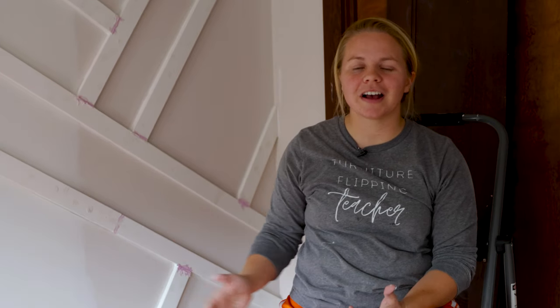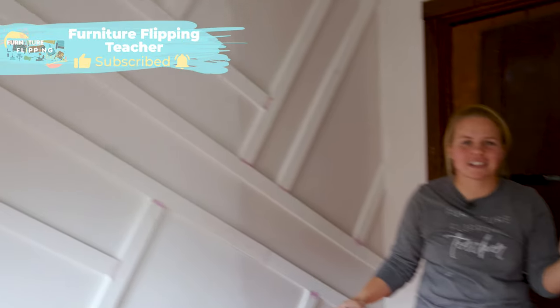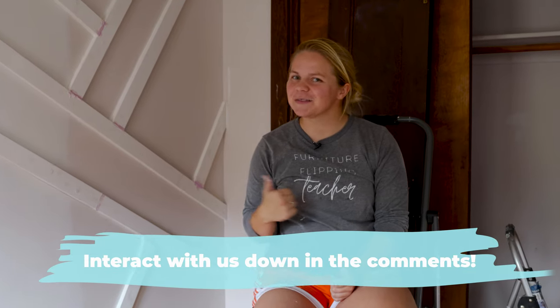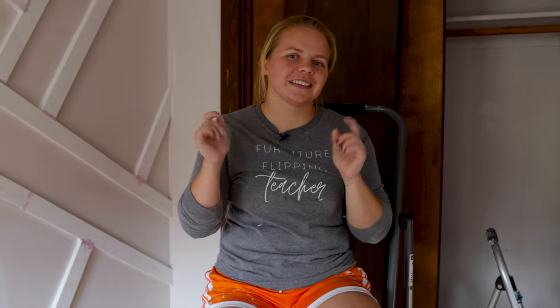Now that holes are filled and everything is caulked, it's time to let it dry. That's going to be the end of this video — be sure to subscribe because next week I'm going to be finishing this wall and hopefully the rest of the room, minus the floors. Let me know in the comments what color you think the wall is going to be. It's probably a pretty easy guess if you've been following along with our Airbnb renovation. The playlist is linked below — we'll see you back for part two next week!